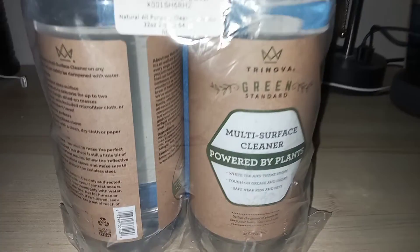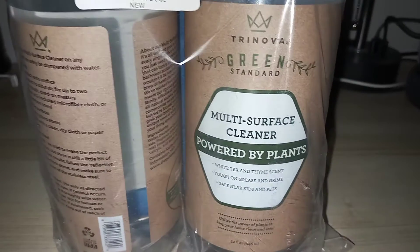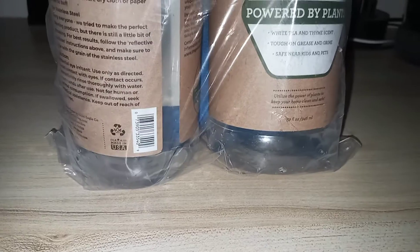Hi everyone, today I am reviewing this Tranova. This is a multi-surface cleaner. You get two bottles — these are big bottles, 32 ounces — and you get this little nozzle here. And they give you a cloth, a cleaning cloth in here.